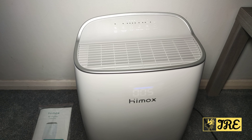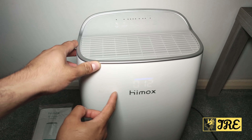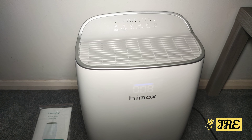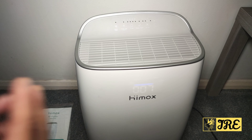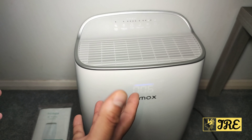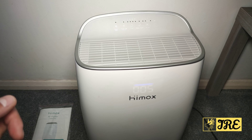It has H13 multi-stage filtration, and you can see that on the timer display as well. The low speed provides around 35 dB noise level, the medium speed gives around 45 dB, and the high speed gives around 55 dB — so even at the highest setting it's still very quiet.